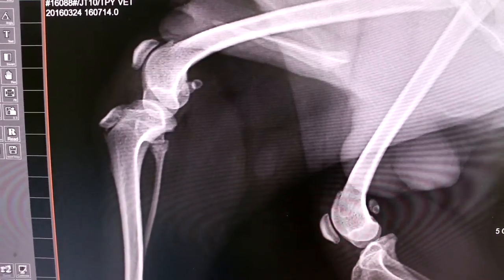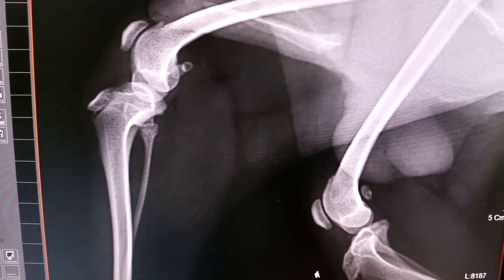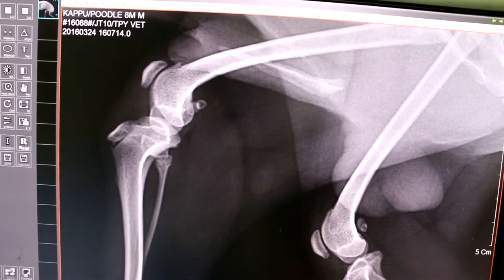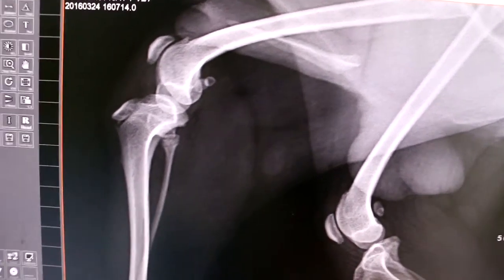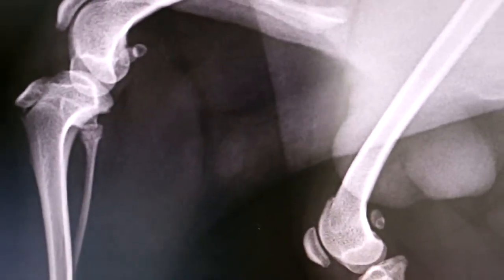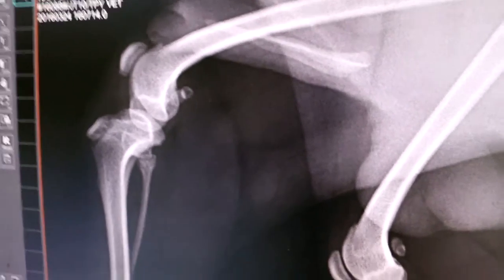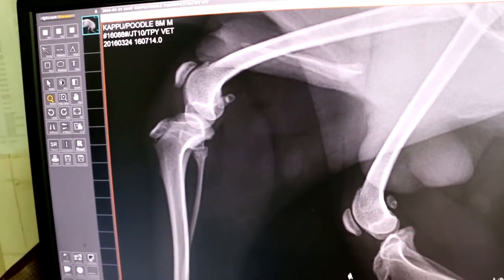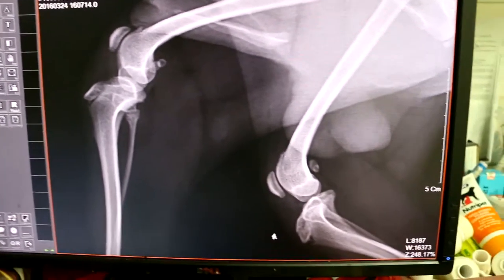So this is a perfectly normal leg. How many views did you take? One. See whether medial or lateral — it's lateral patella luxation. Both legs, right? Okay.